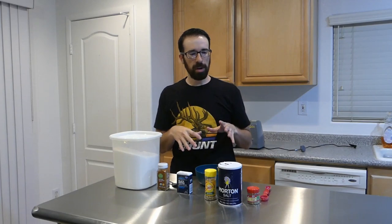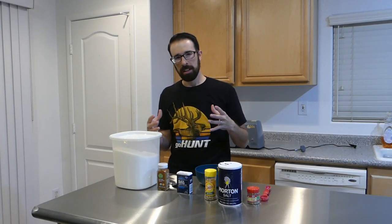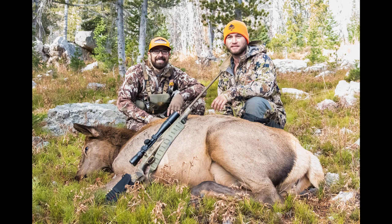Breakfast sausage is like one of my favorite things with wild game. I feel like I never have enough. I always wish I would have had the butcher make more, or I wish I would have made more. So in this round — I got a cow elk in Wyoming last week — I'm going to make as much as I can.